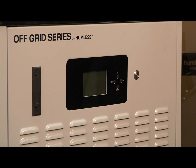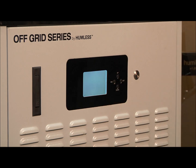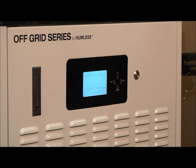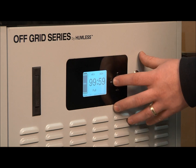To power on your Humless Off-Grid Series, use the silver button here. When your unit is switched on, you can navigate the menus using the up and down buttons located here and here. To turn your unit off, simply press the escape button once and hold again for five seconds.